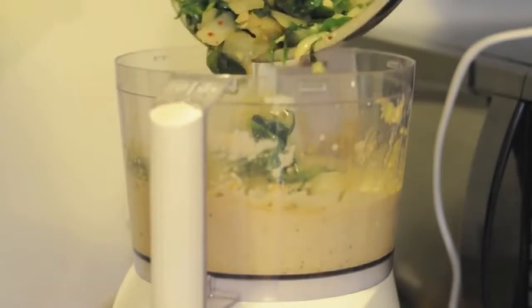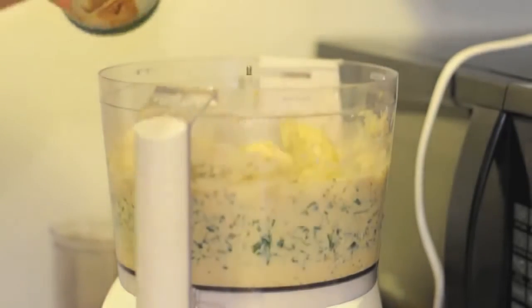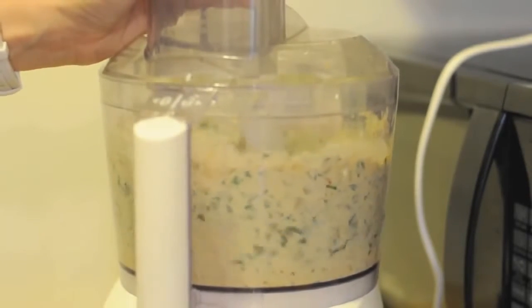Add the spinach and onion mixture as well as the canned artichokes. Using your food processor, pulse 15 times.